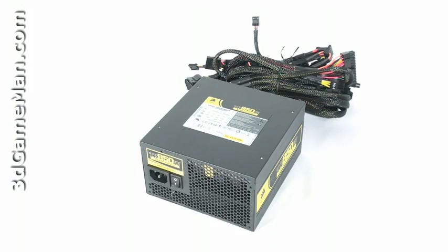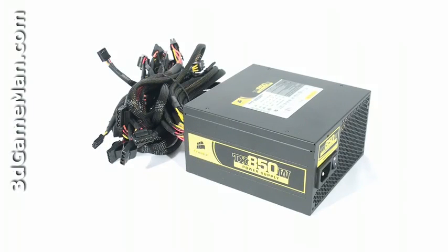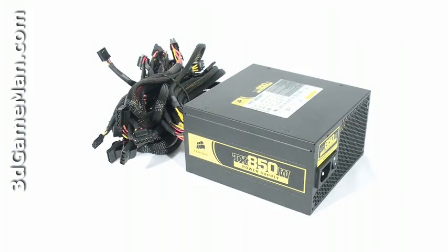Now, how is this wattage determined? To understand that you need to know what rails are. Rails are basically well-regulated transformers which convert domestic current into the voltages that your computer system can use. There are essentially two different rails: the 3.3/5 volt rail and the 12 volt rail. In this particular case, the approximate maximum peak output of the 3.3/5 volt rail is 180 watts and the 12 volt rail is 840 watts, which is essentially how the wattage of this power supply is determined.